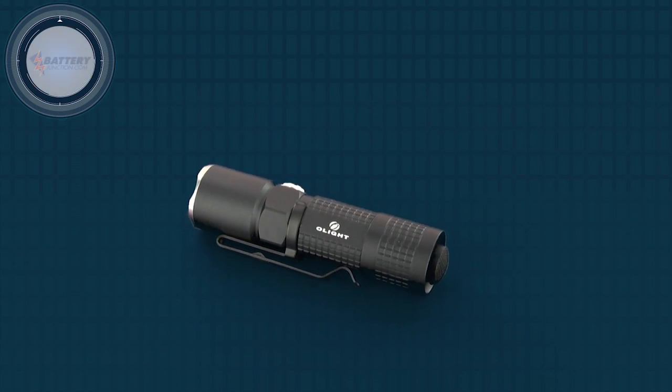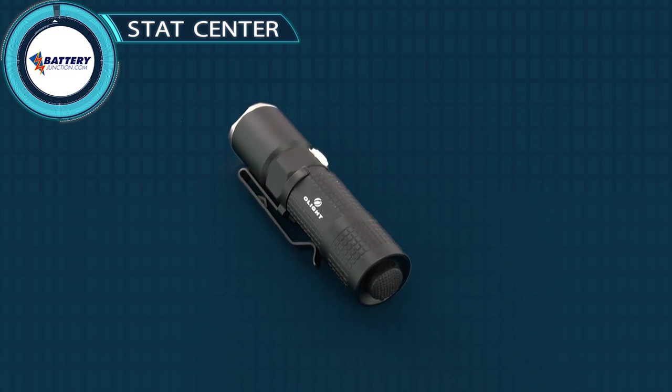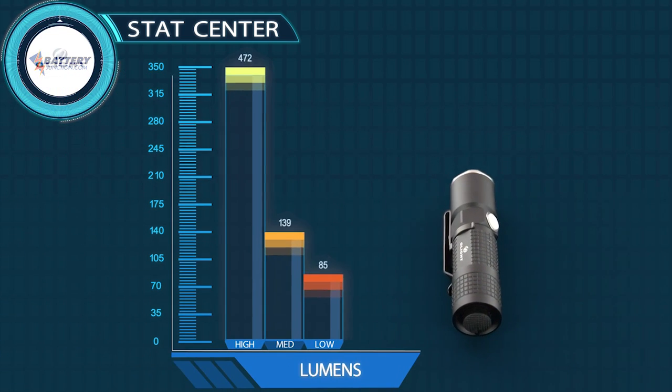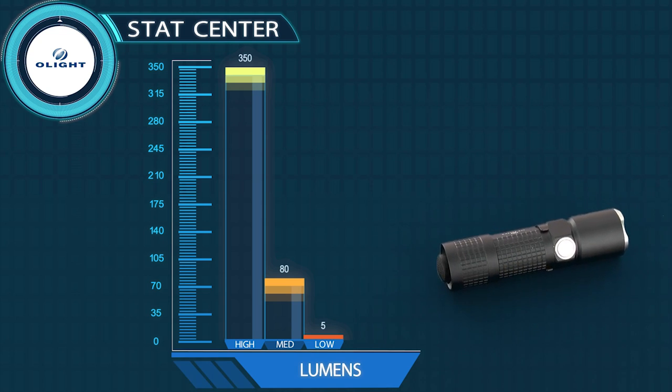The M10 features a dual switch interface for easy one-handed operation. Three output modes, including a maximum 350 lumens, can be selected with the side switch, while constant and momentary on are achieved with the tail switch.